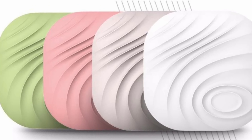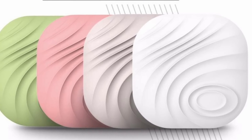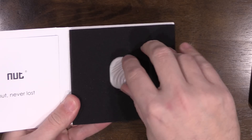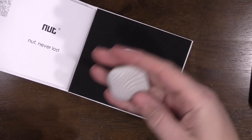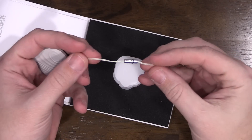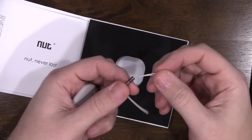I believe they have four different colors: white, green, pinkish, and grayish. Let's see which one I got — there we go, the gray one. Here's the tracker right there. Let's take a look and see what else is in the packaging.